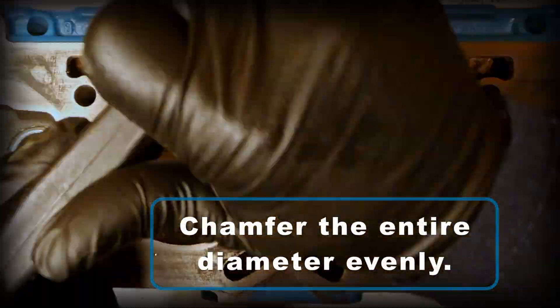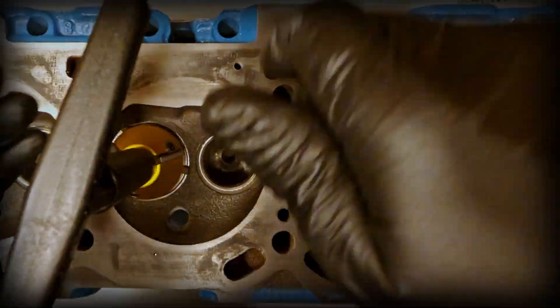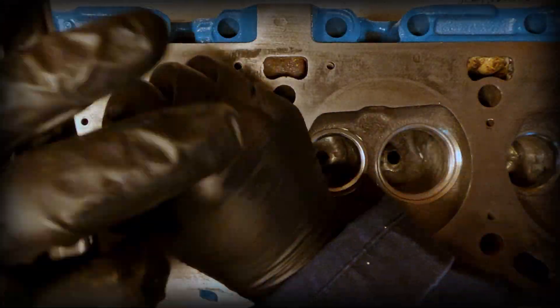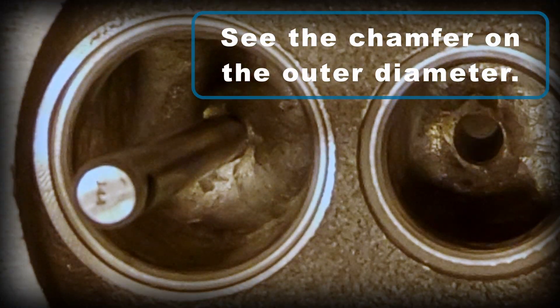I just keep cutting until I get a nice even chamfer around the entire diameter. And here you can see that the entire diameter has been chamfered.